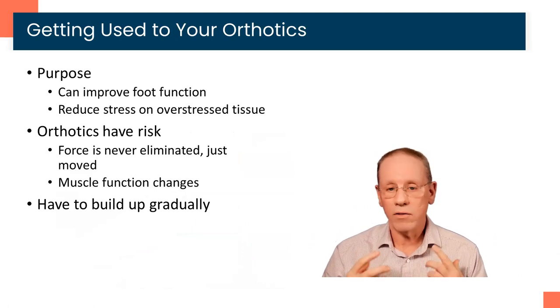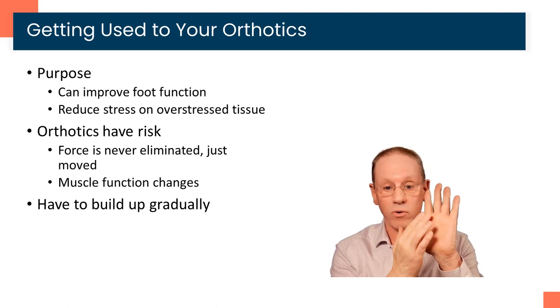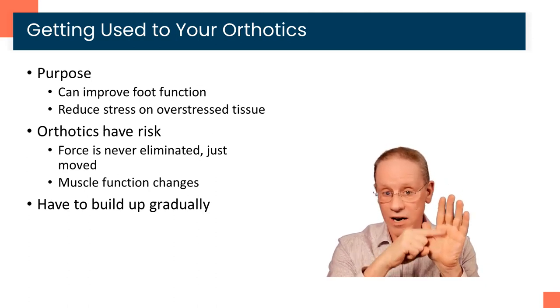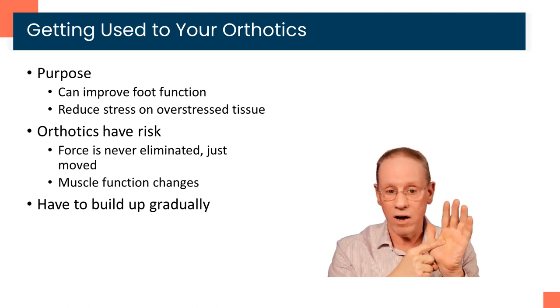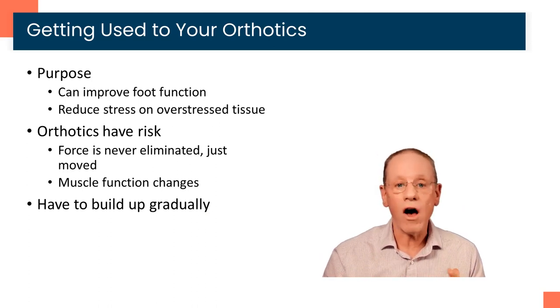Let's talk about getting used to the orthotics and take a step back to talk about their purpose. In general, what we're trying to do is improve foot function — more specifically, we're trying to reduce stress on tissues that are overstressed. For example, if you have too much pressure under the ball of your foot, we're trying to take pressure off it. If you've got plantar fasciitis, we're trying to take tension off that fascia. In order to do that, we are going to change foot function — we're going to change force and move it from place to place. We never eliminate force; we just move it. A big part of orthotic therapy is getting enough load off the damaged or overstressed tissue without causing a problem somewhere else.